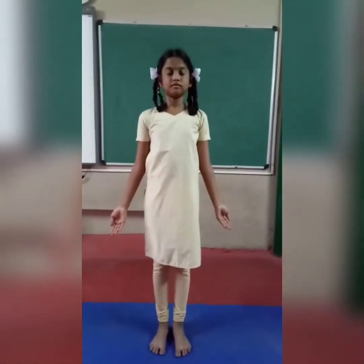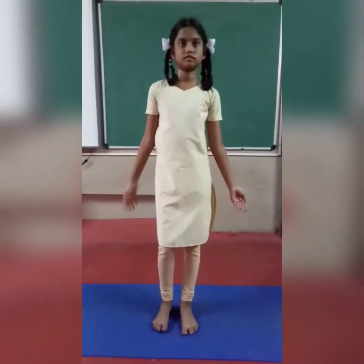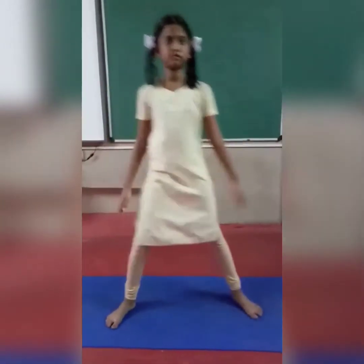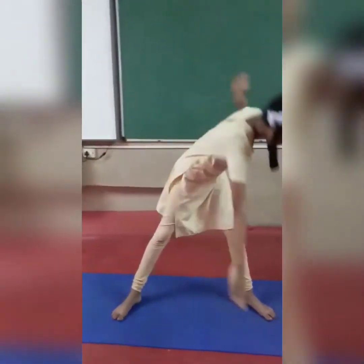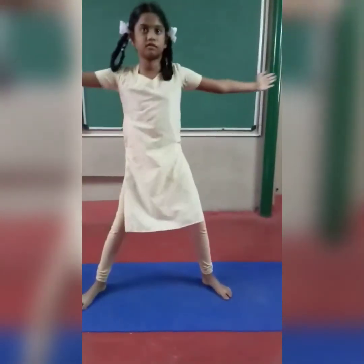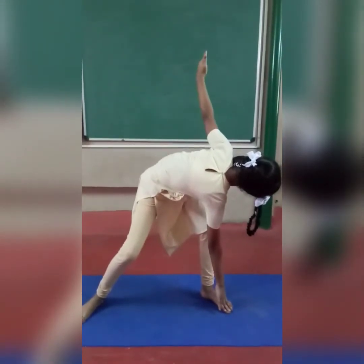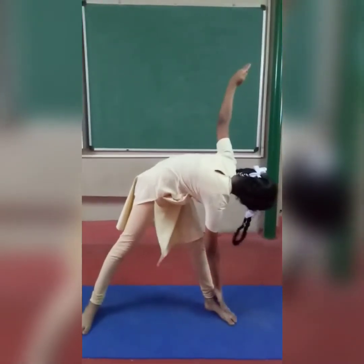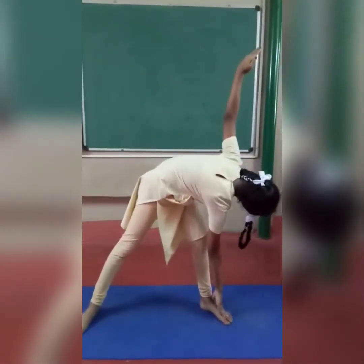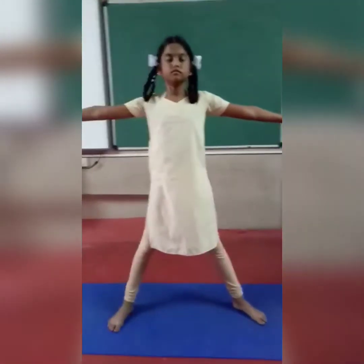Same like that, 5 times. Next one — Trikonasana, triangle posture. Legs should be 3 feet apart. Now bend and touch your opposite leg. Stay for 20 count. Look at your hand. Don't bend your knees. 1, 2, 3, 4, 5, 6, 7, 8, 9, 10. Relax. Take deep breath in and breathe out.